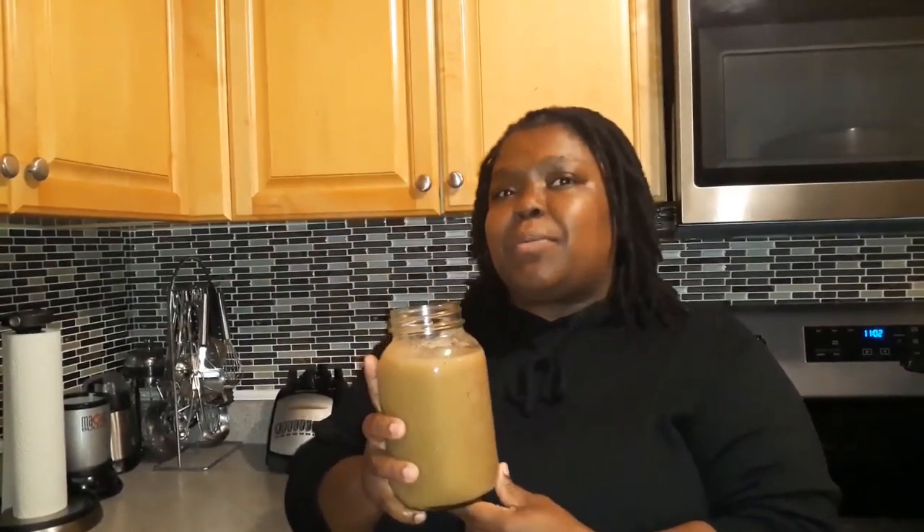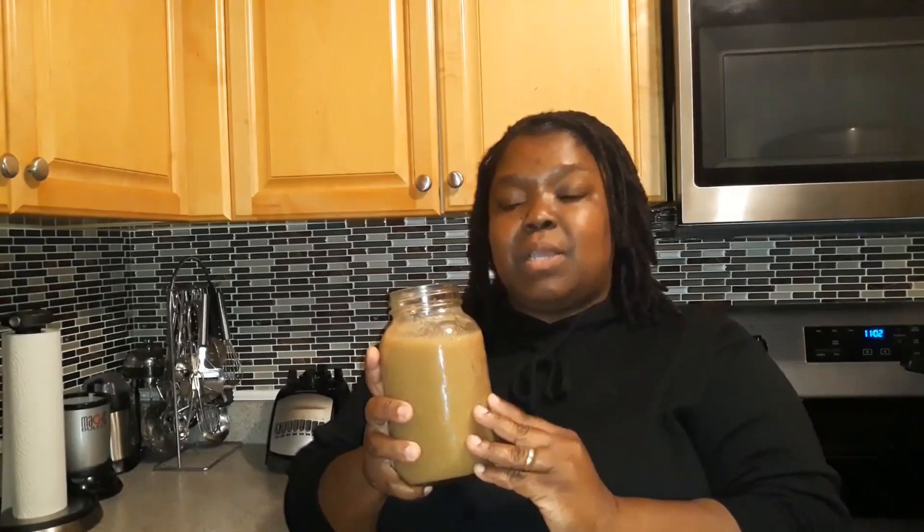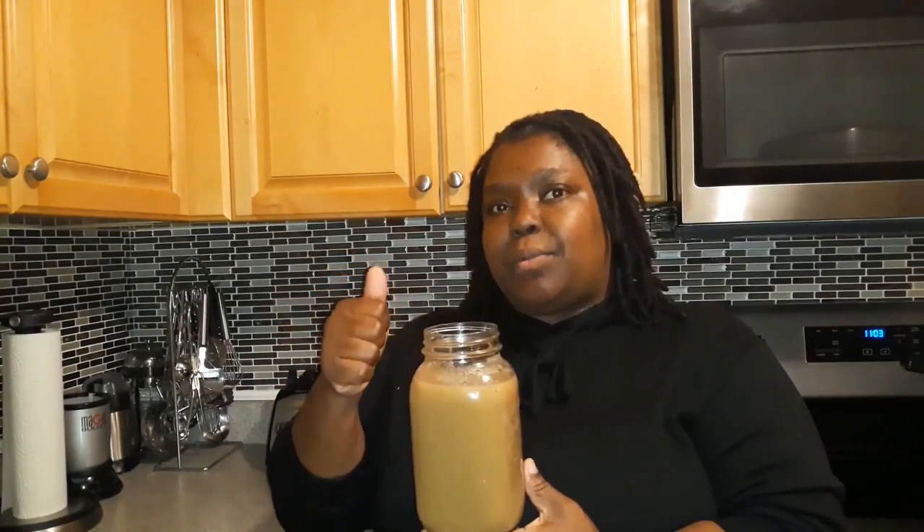Just like that, my sea moss gel is done. As you can see, it wasn't very hard. The most important thing to remember is not to put too much water in the blender when you start blending the Irish moss, because if you do it will not gel. And if it seems too hard when you're blending — like it won't turn over — then you can add a little bit more water to it.